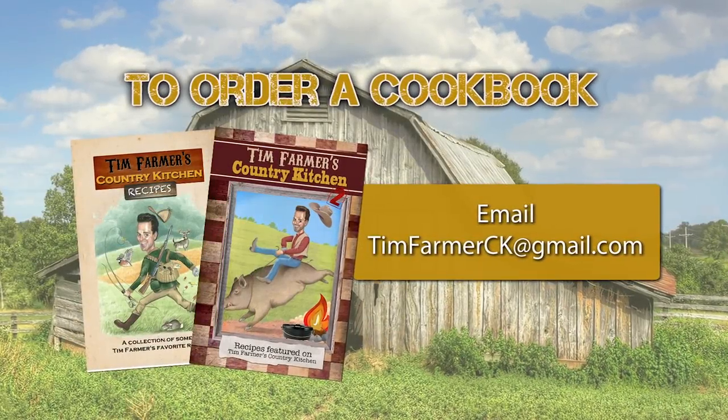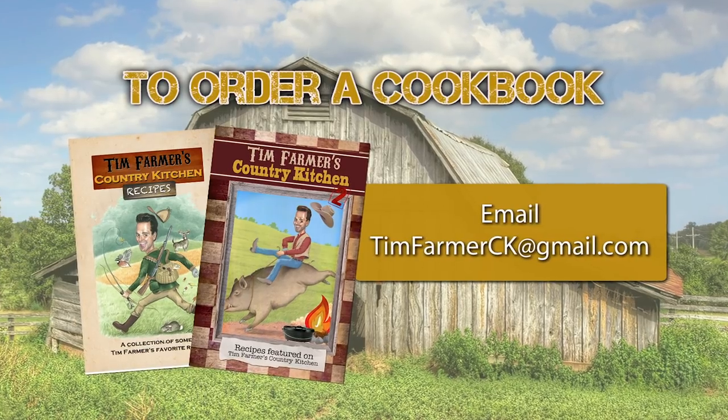To order a cookbook, email timfarmerck at gmail.com.